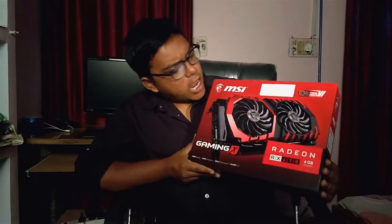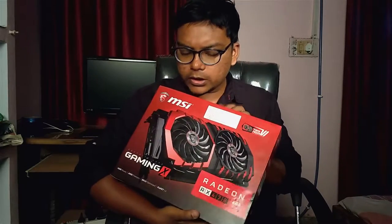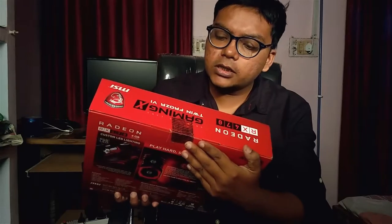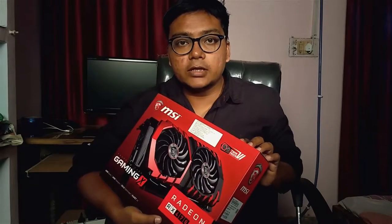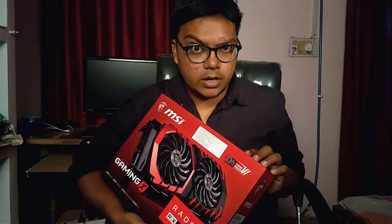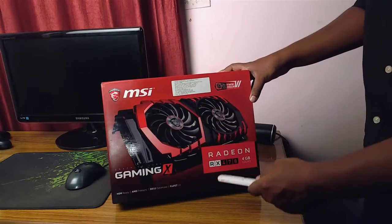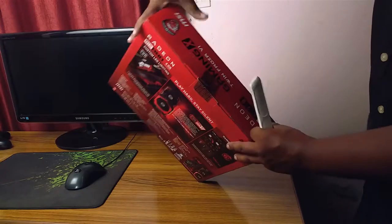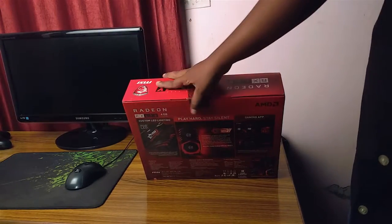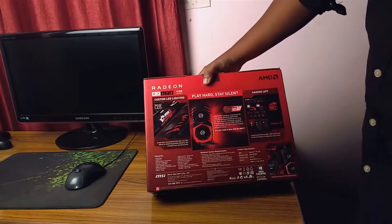Here I have the MSI Gaming X edition of the RX 470 4GB, and this is totally sealed. I have not unboxed it yet, so I am going to unbox it for you. Let's hope it turns out to be a good one. Here I am about to unbox the Gaming X edition of the MSI Radeon RX 470, 4GB edition, and it is in a sealed bag. Here are some specifications.